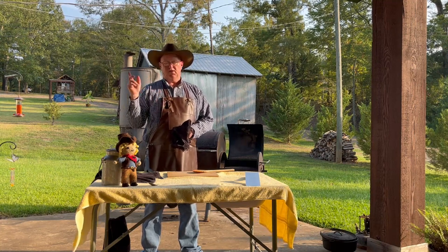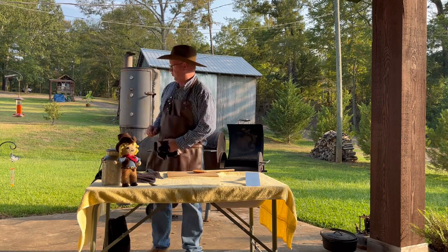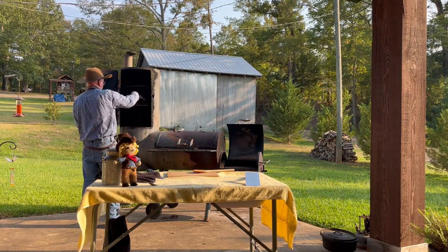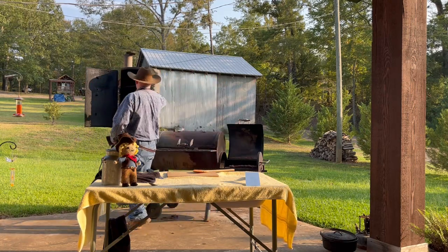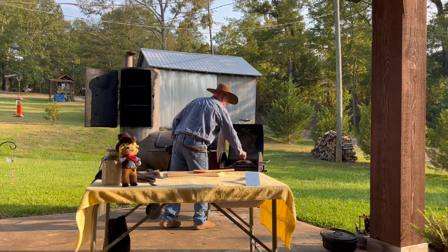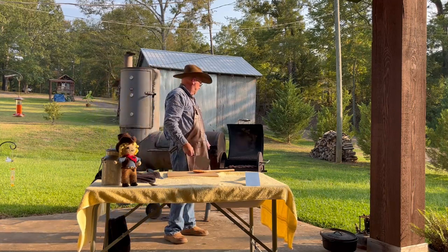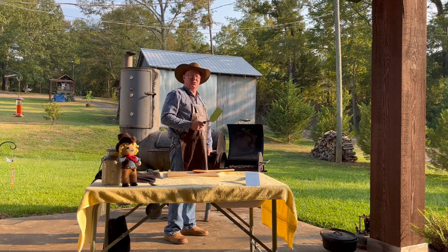We've got the ribs on the smoker while we did the brussels sprouts. We're going to move them over and get a little sear on them real quick. They've only had smoke so far — no real direct heat. They're really thin so they're going to cook really fast, and if they cook really fast they're going to be tough and dry. It'll take just a few minutes to get these seared off and we'll come back and show you what it looks like.